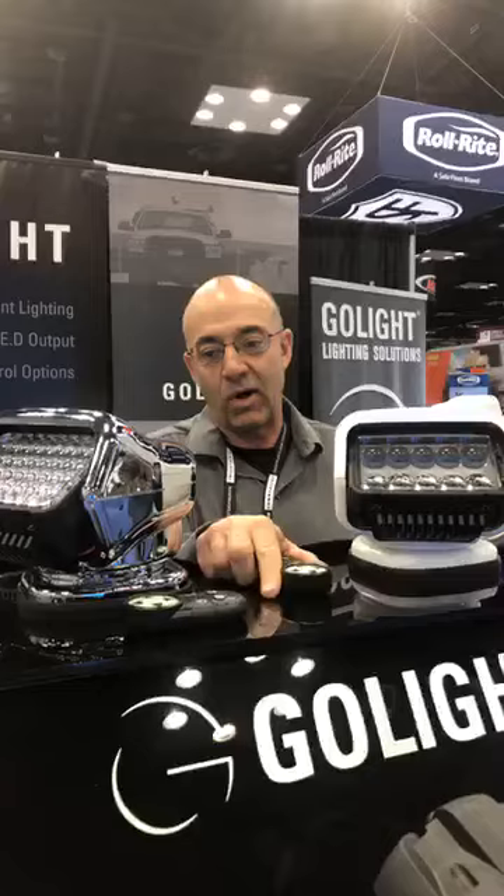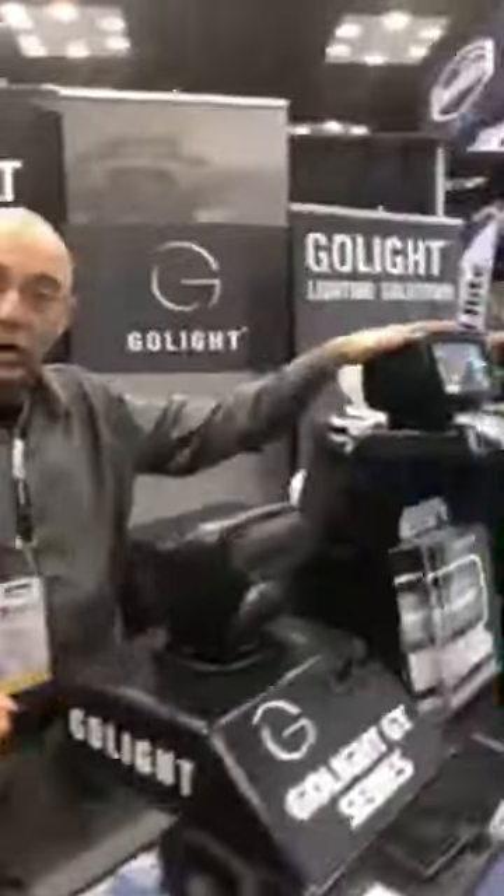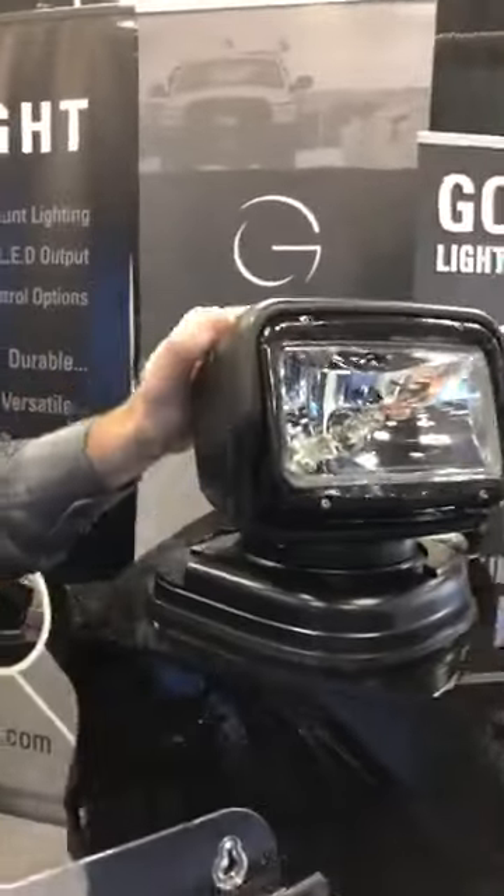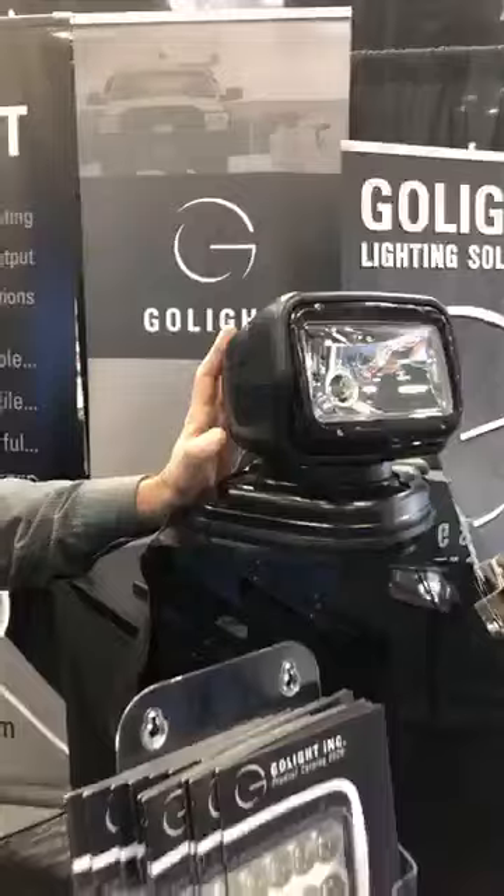Very reliable, very durable products that we have out there. We'll move over to the GoLite Radio Ray Series. New in this series, we are calling this the GoLite GT Series.